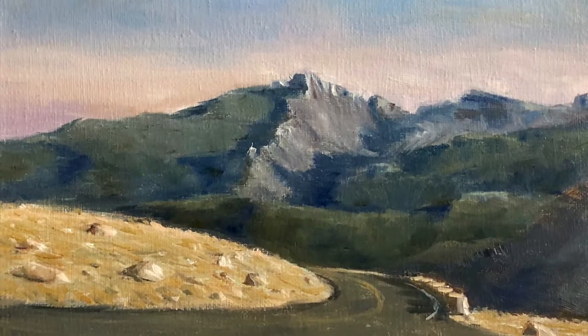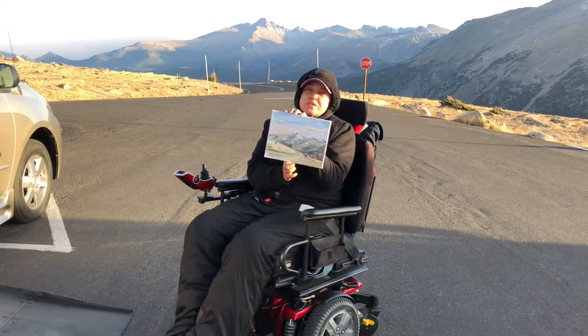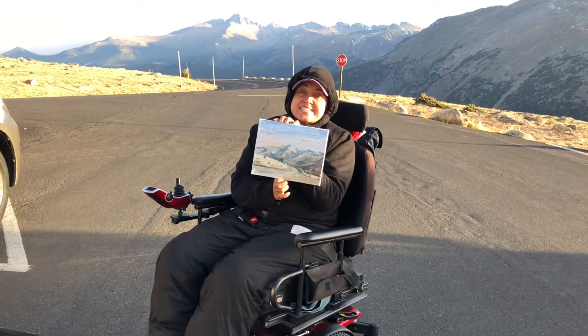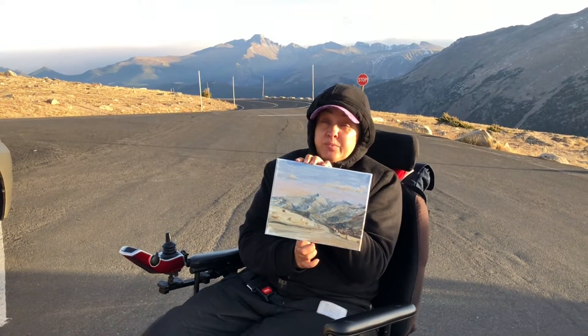This is a painting of Forest Canyon Overlook I made recently. I was painting from a car because it's insanely cold and windy here, and I wouldn't be able to complete this painting outside.